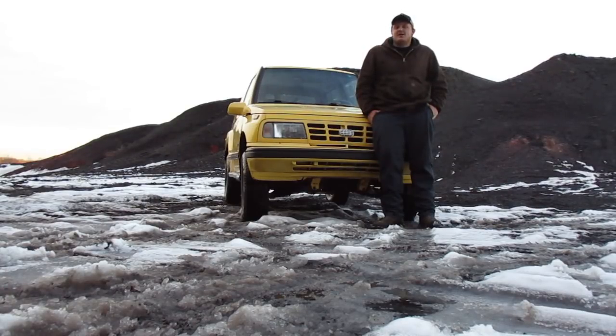In this video, we're going to show you how to lift your Geo Tracker so you can go off-road better, fit bigger tires, or maybe even mall crawl if that's what you're into.